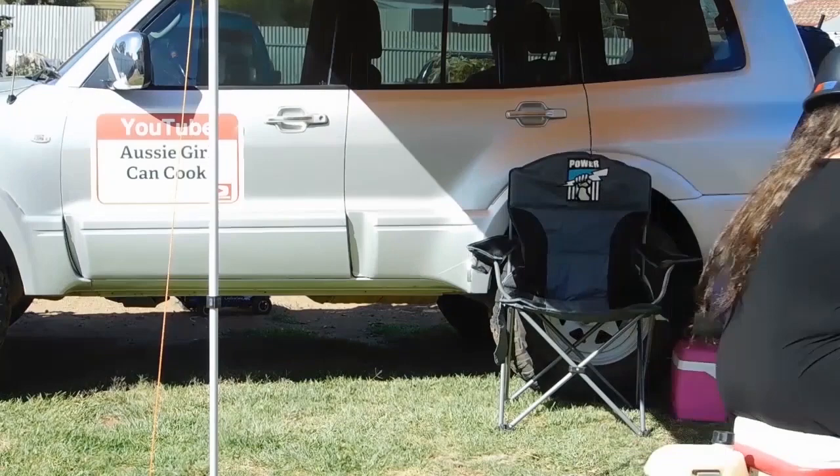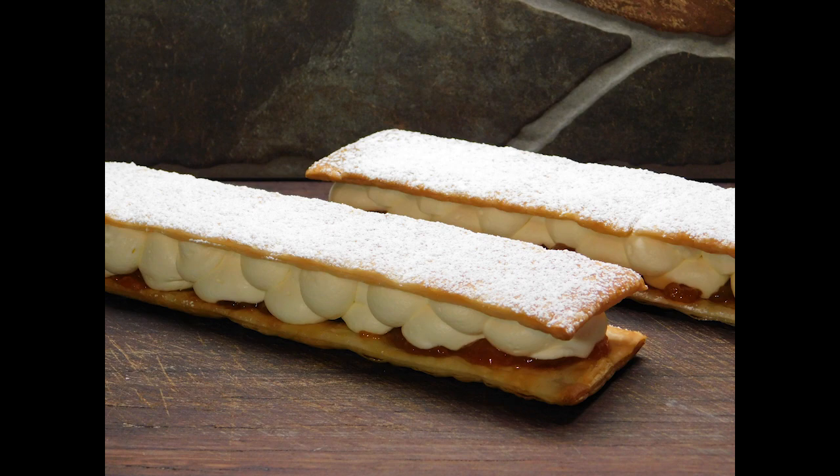Hello lovelies, welcome back. Are you ready for today's little beauty? Matchsticks! Oh my god, who loved them as much as me growing up? I'll tell you what, if I go past an old country town bakery and I see one of those big beautiful matchsticks in there, it's got my name on it. So today I'm going to show you the best way to make them.